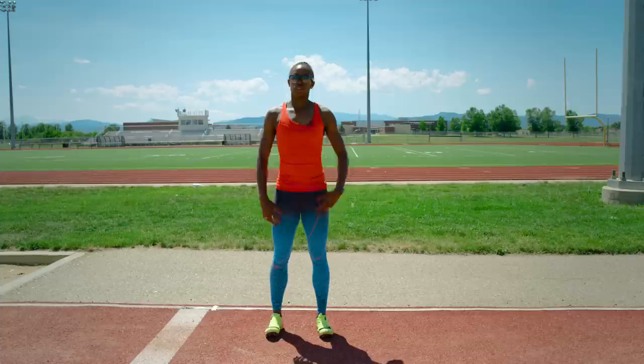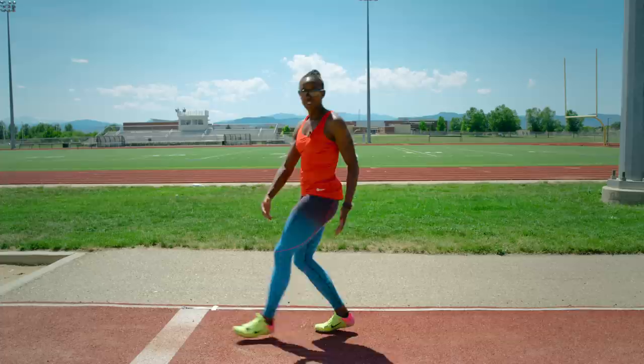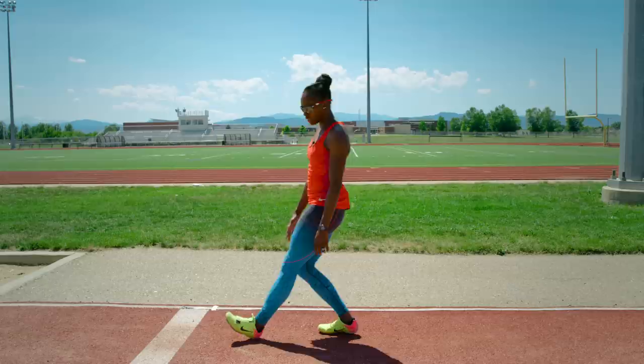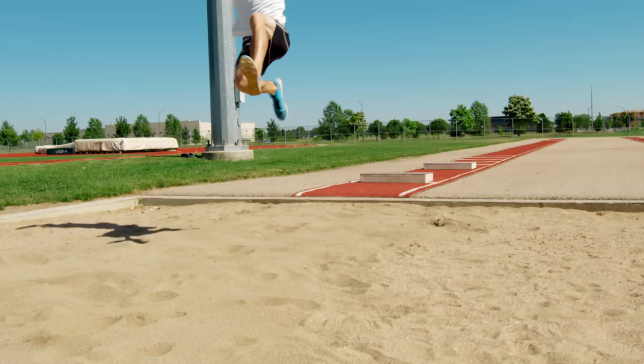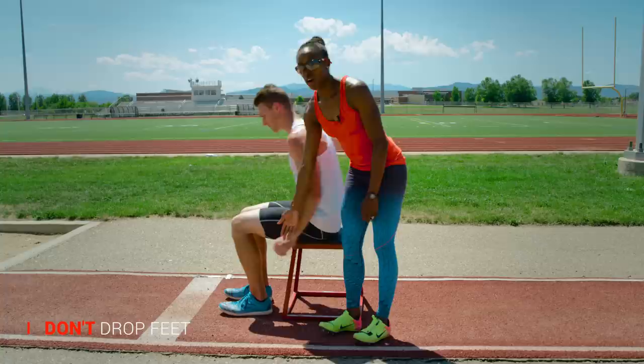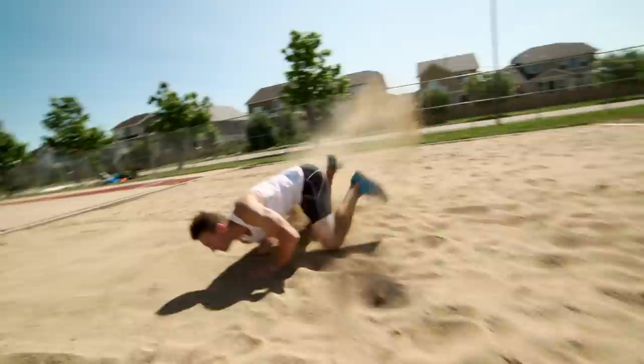The ideal landing is actually on your bottom. You want to get every bit of distance you can — landing on your bottom versus your feet can create a one to two foot difference in the jump. As you come down after full extension, you want to bring your heels into the pit and bring your bottom straight in. You want to collapse into your feet. A lot of individuals just drop their feet as they're coming down, but we can get almost a foot further if we extend the feet, collapse into it, and let momentum carry yourself through.